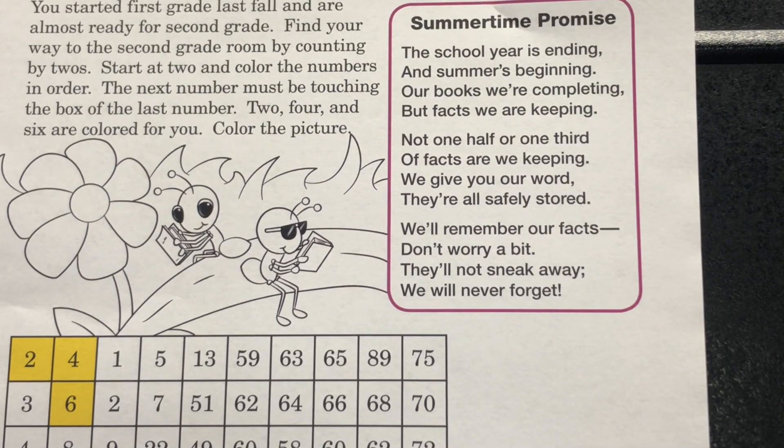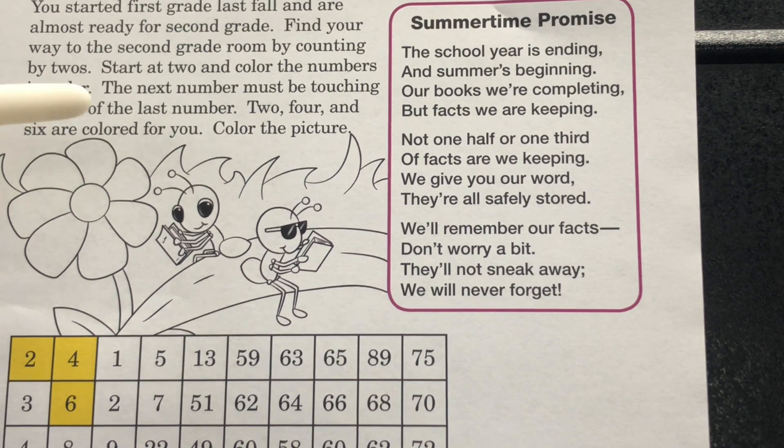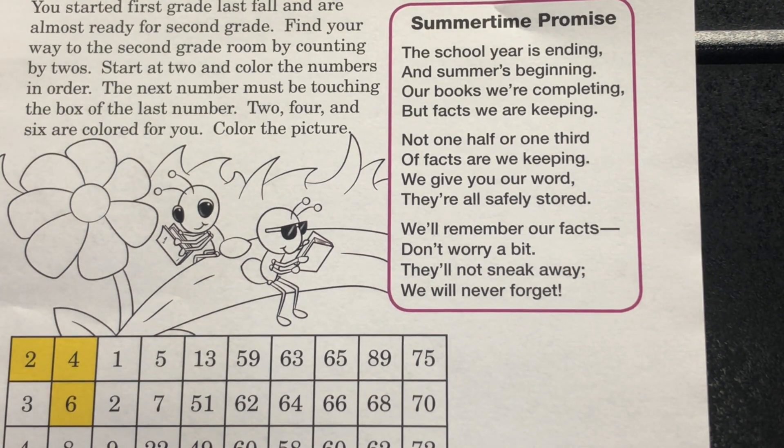Take a look at the back page, page 168. It says you started first grade last fall and are almost ready for second grade. Find your way to the second grade room by counting by twos, starting at 2. Color the numbers in order — the next number must be touching the box of the last number. 2, 4, and 6 are colored for you. Color the picture.